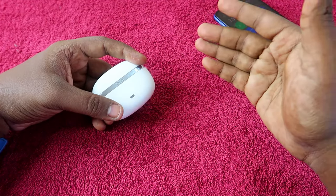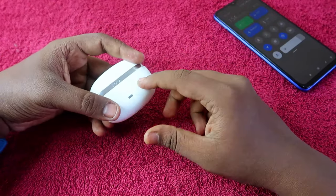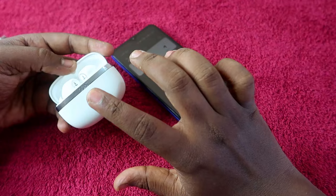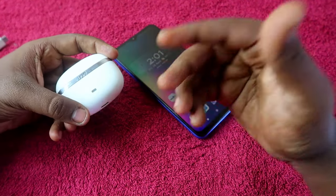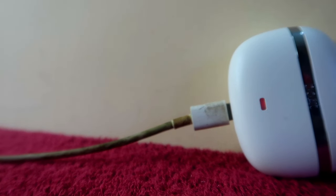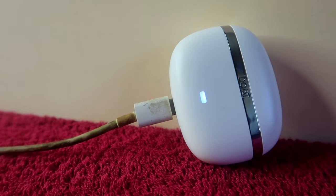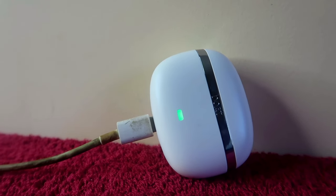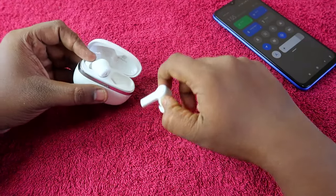If you use a higher wattage like 30 watts, the charging time may be reduced, but I don't recommend it because it reduces your total battery cycles. During charging, the LED indicator shows red first, then white, and finally green when fully charged.